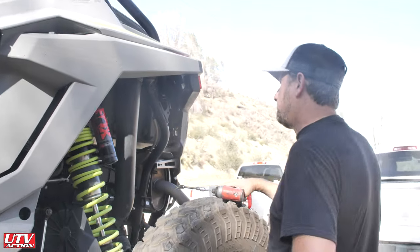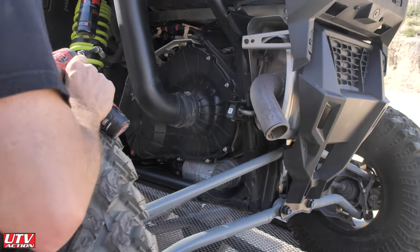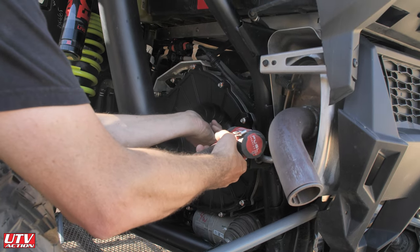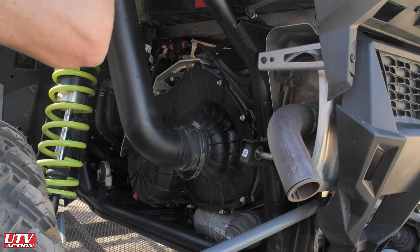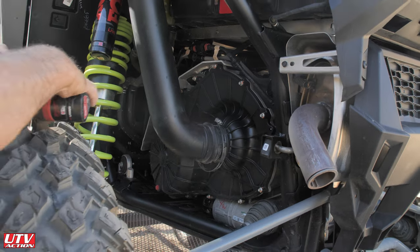We're going to do a belt change on the new Razor Turbo R. It's very similar to the Turbo S and the XP Turbo, but it's nothing like the Pro R.